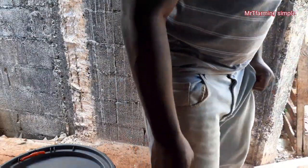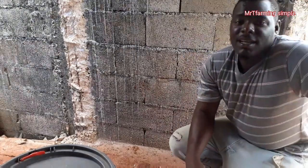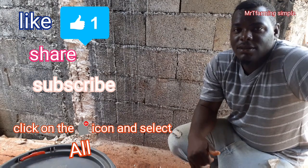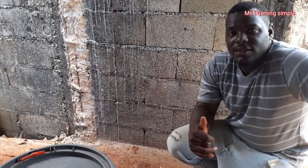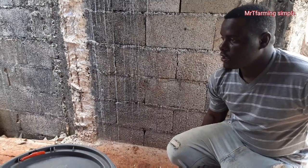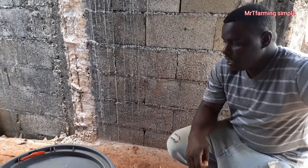Hello again everyone and welcome. You are here again with Mr. T Farming Simple. If you're stopping by my channel for the first time, please remember to smash that like button, subscribe to my channel and give this video a thumbs up. Today I'll be showing you how to set up a drip irrigation system for your crop.